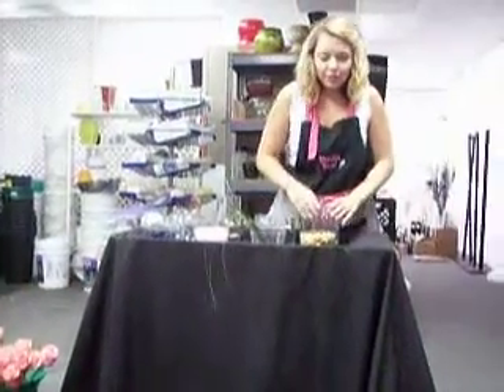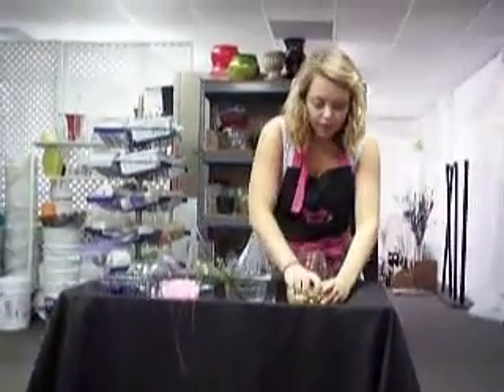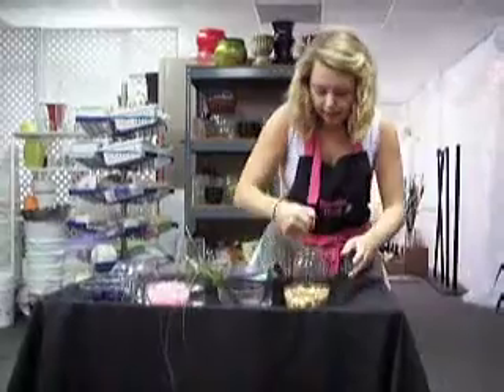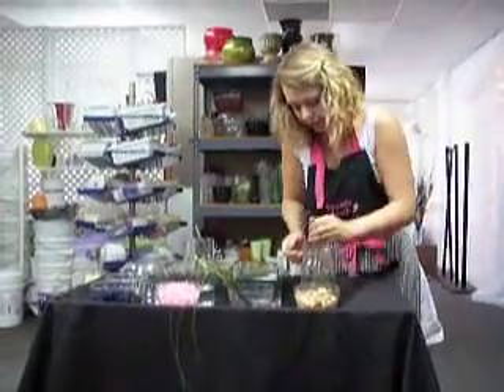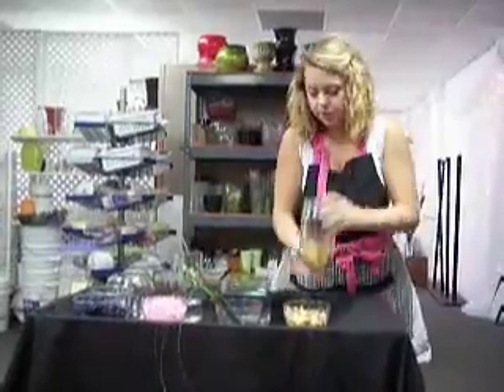The first look we're going to do is River Rock. This is a really great look for a rustic, natural feel. We do these for a lot of weddings using mason jars. You just put some rocks at the bottom — you don't have to fill the water all the way to the top, just enough for the flowers to drink.